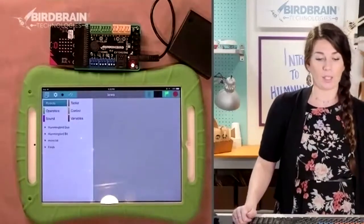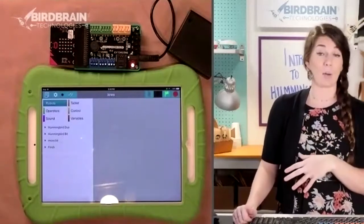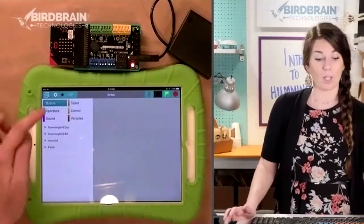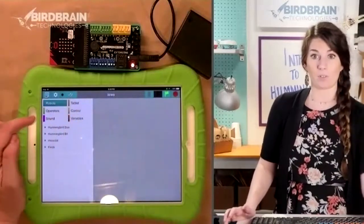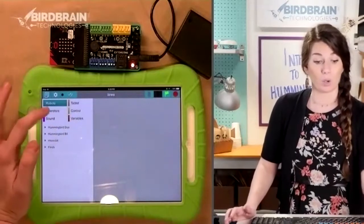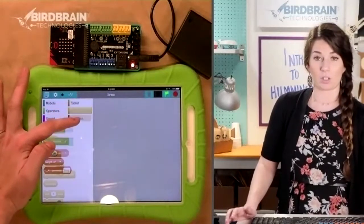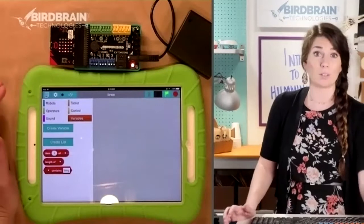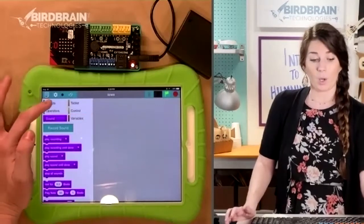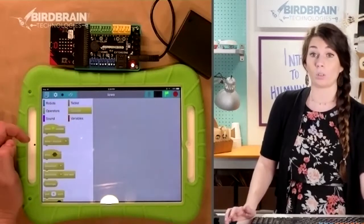I'm not sure how many people here have done any kind of coding before, so I'm going to give you a quick overview of block-based coding. Over here in the top left, if you've done any kind of block-based coding like with Scratch or Hour of Code, this is going to look super familiar. Each of these different things opens up a different folder with different blocks.